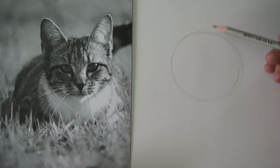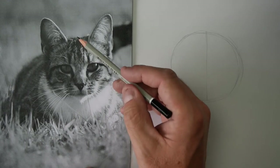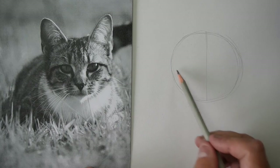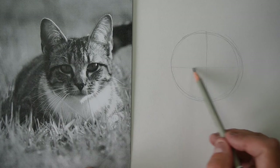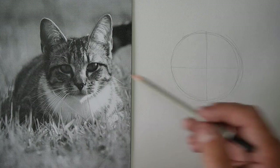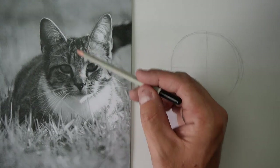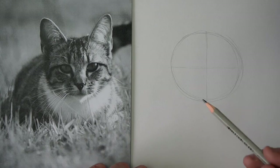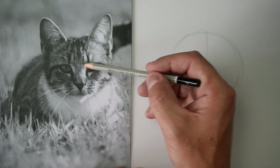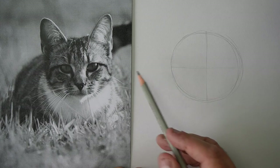Then I'm going to do just a really light line down the middle and another line along sideways through there. The reason I'm doing that is it helps us to line it up, because the face of a cat — and a person actually — is pretty much symmetrical; it's like the same on both sides. This line of the eyebrows is roughly halfway down the head.